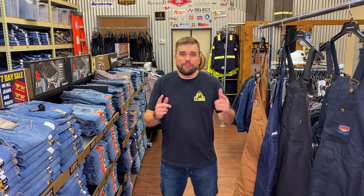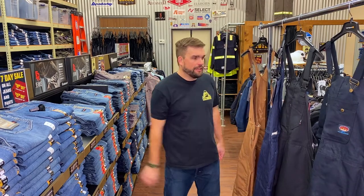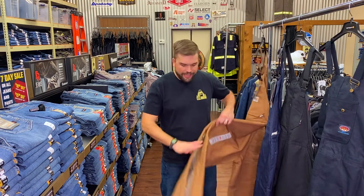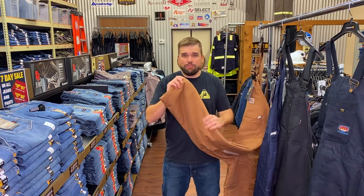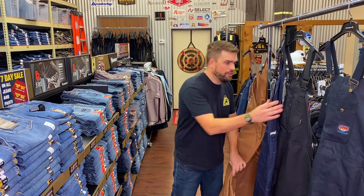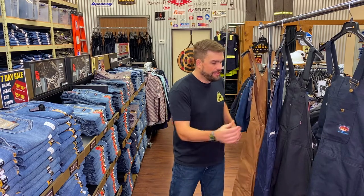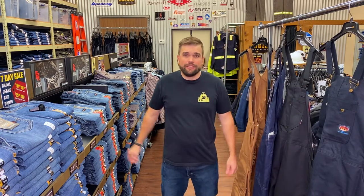First, color. You've got khaki, navy, and black. Obviously khaki is going to show a lot of dirt, but on warmer days it's not going to take in that heat as much as a dark color like black or navy. I have guys that love the khaki and others that just go with black or navy to hide the grime.